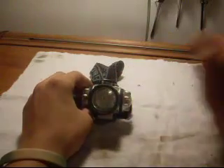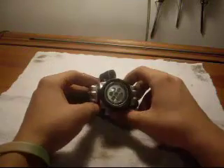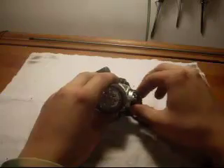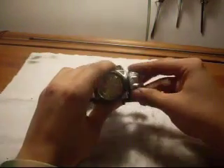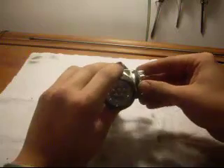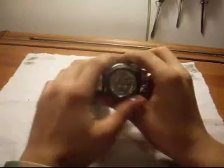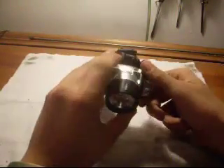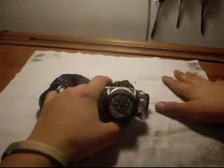I was gonna unbox it and we're gonna see what it's like, but come to find out I already unboxed it. Went to check if it worked and it does not work. As you see, it's not working. There's only one way you can put the batteries in, so it's not that I put them in wrong — it was just faulty out of the box.